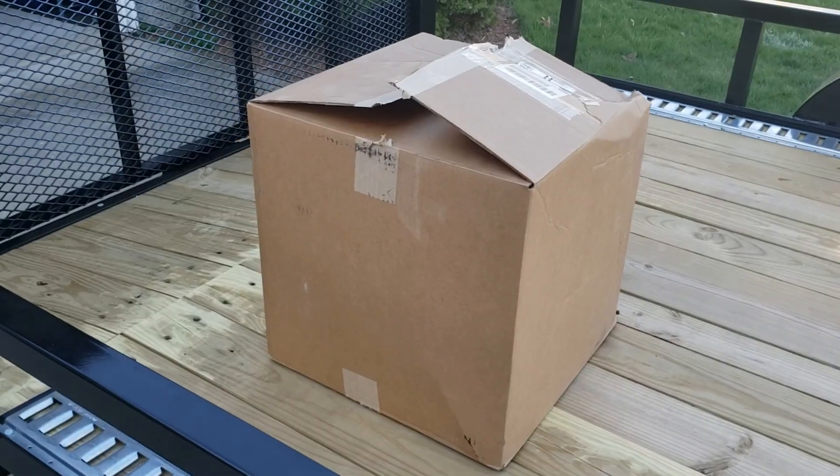Hey everybody, Todd here. Today I'm going to be giving you an up-close look at a pair of wheel chocks that I purchased that I'll be personally using for transporting my motorcycles. So come on with me and let's jump right into it. Here we go.